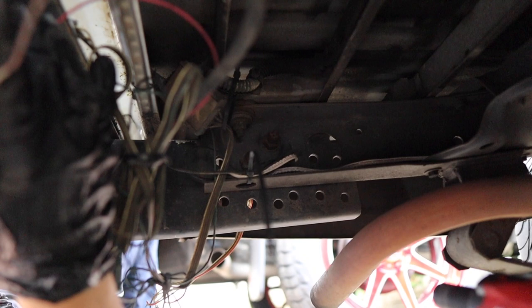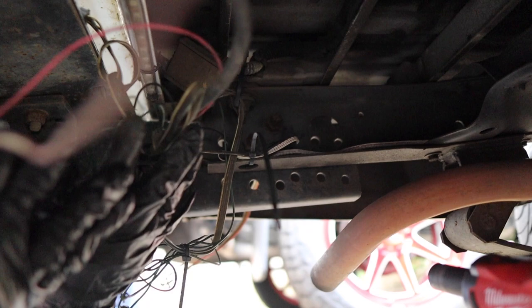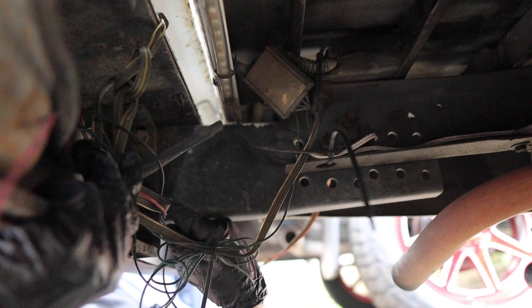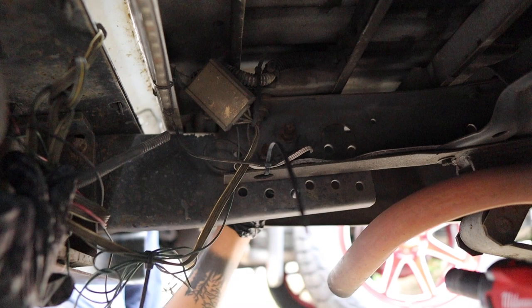Here we are looking underneath the truck. The two bolts that hold the main bar for the bumper are 19 millimeter. If you want to take off the bumper by itself and then come back in and remove the actual bar, the front ones are a little smaller — there are three on each side, probably around 17 millimeter. The back ones are also three bolts and they're all 19 millimeter.